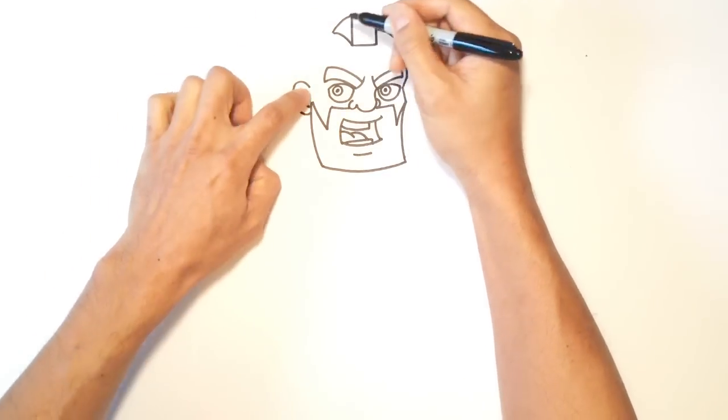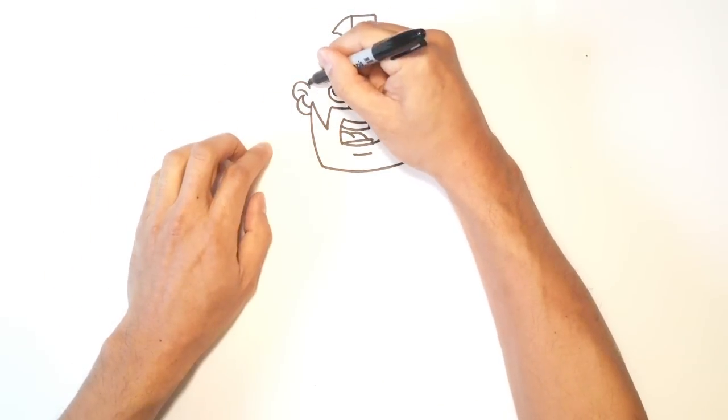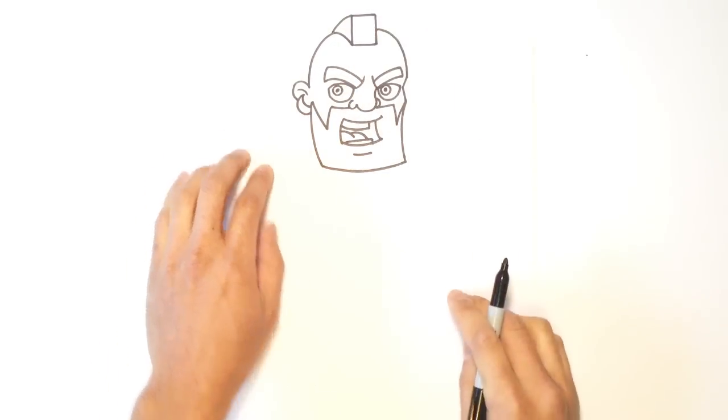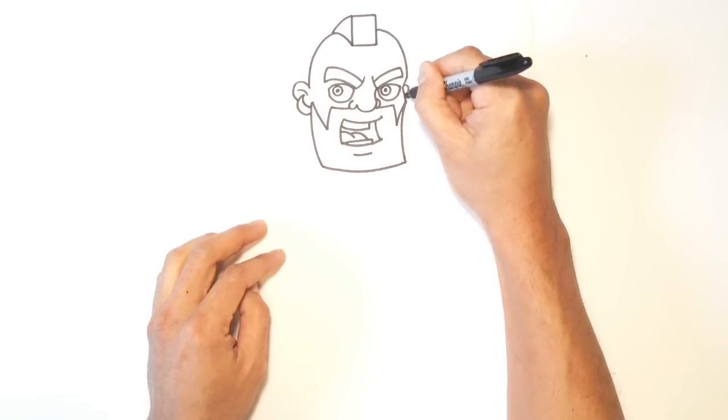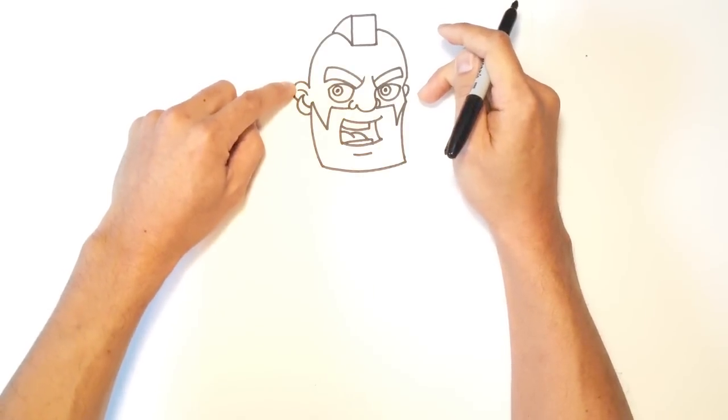Up here, I can take that point and connect it with that ear with a curve, coming up. Let's draw a little bit of the outside ear — just draw a little hoop here at the same height as the other ear.